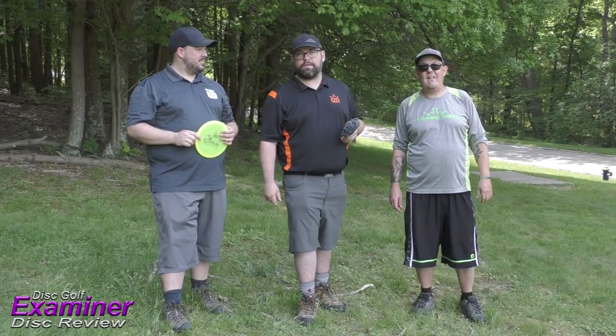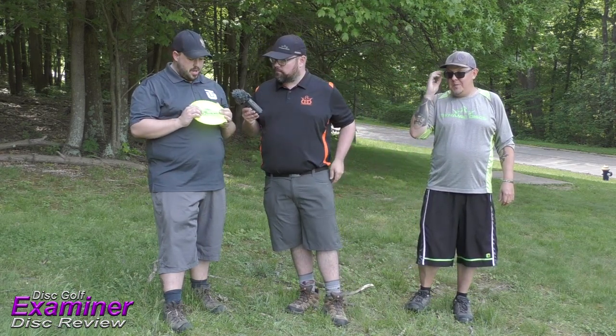And that's how we threw the Latitude 64 Claymore in the Opto Plastic. Cody, overall thoughts for a higher arm speed player? This disc came out a couple years ago in the Trilogy Challenge Pack. Revisiting it a couple years later, it's really a point-and-shoot disc. It's very controllable — you can put it on any kind of line. I really enjoyed it; it just goes dead straight when you throw it flat. You can shape lines: anhyzer, hyzer — it pops up to flat. It's a great disc for a mid-range.